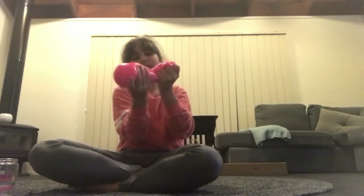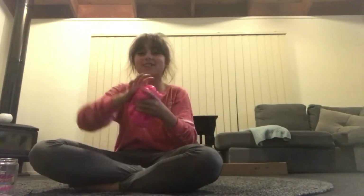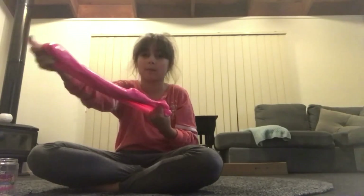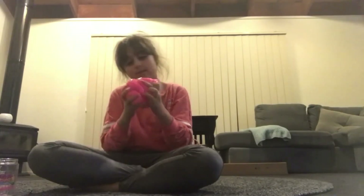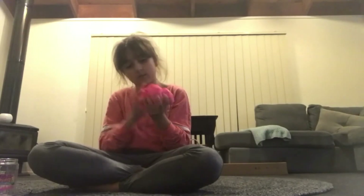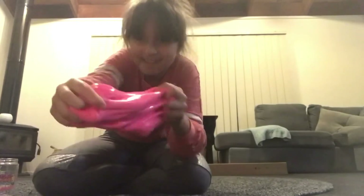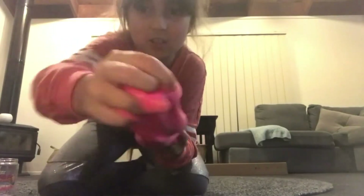Sorry if you hear my mum in the background, or my dog barking — just ignore it. Ignore my mum. Here's the slime.